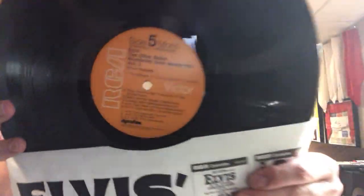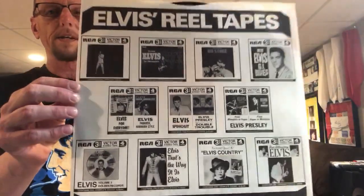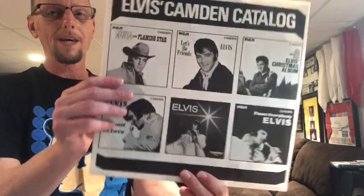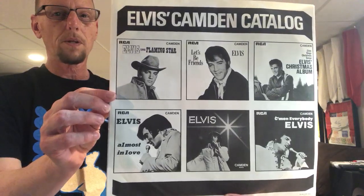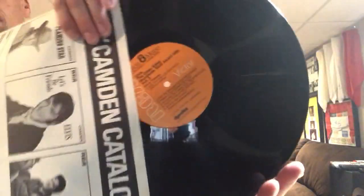So we have sides five and six, and then the last LP before I show you the bonus items. The cover shows reel-to-reels on one side — very cool — and then it shows Camden releases on the other that were released up to this point. And then this last album, sides seven and eight — there you go on seven, there you go on eight.